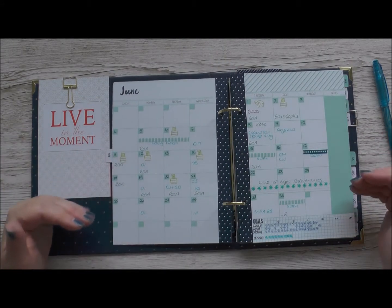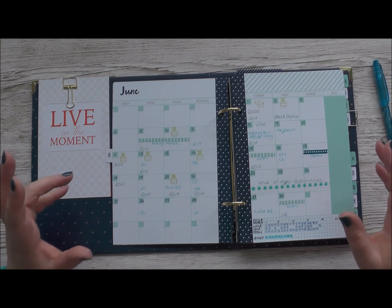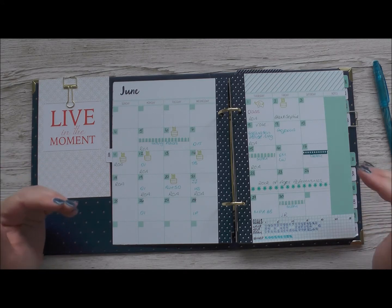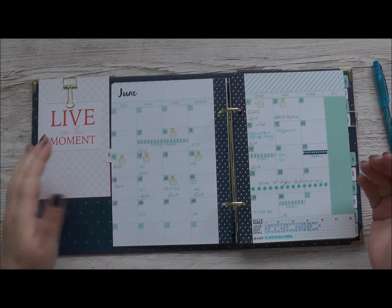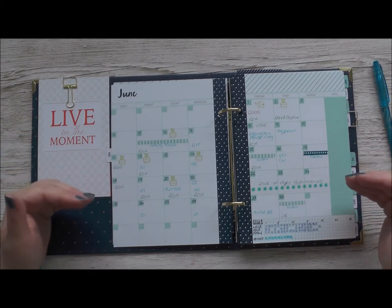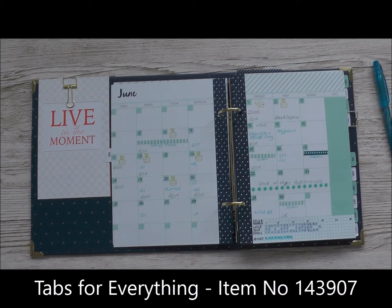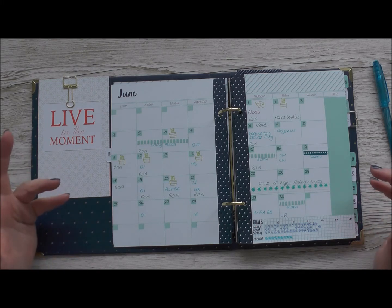Inside the planner isn't dated so you can start it whenever you like - no more wasted pages, no more desperately waiting until the end of the year or the start of the academic year to start your new diary. You can start now, which is fantastic. The name of the month is written on the pages and you fill in the dates, so this can work for any year. I've added some stamping using the gorgeous Tabs for Everything stamp set, which has a matching punch, and I've used some coordinating inks - but you could just write on these.